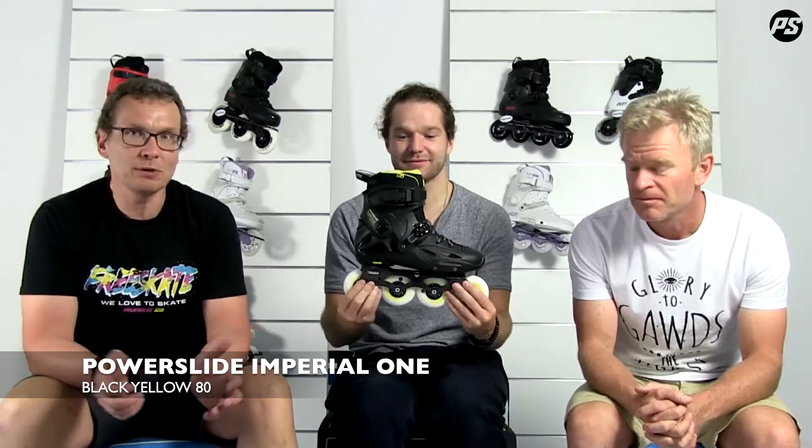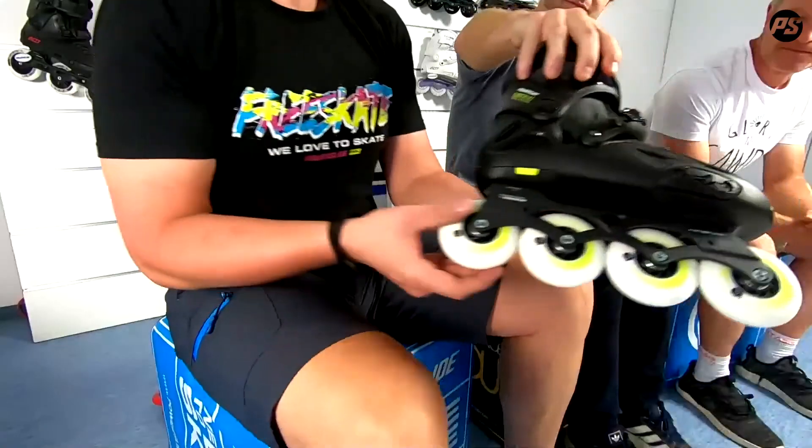Hello and welcome back to PowerSlide Speaking Specs. We talk about the Imperial Black Yellow 80 today. Imperial is well known in the urban community. It's a really solid, rigid urban skate in a nice classic black with some yellow highlights, and the famous gamma casted frame with 80mm wheels — a really nice setup for urban skating.